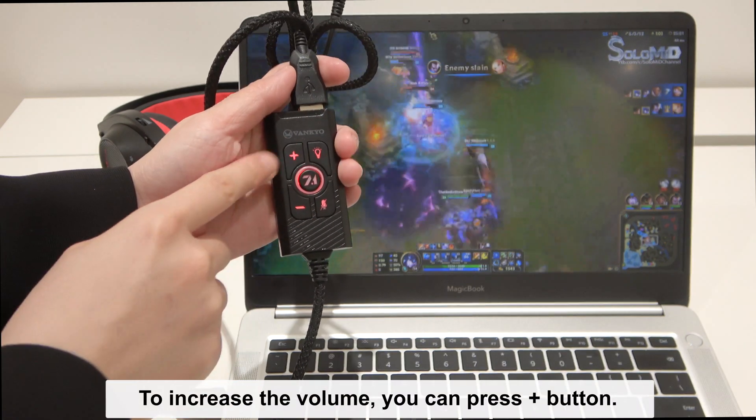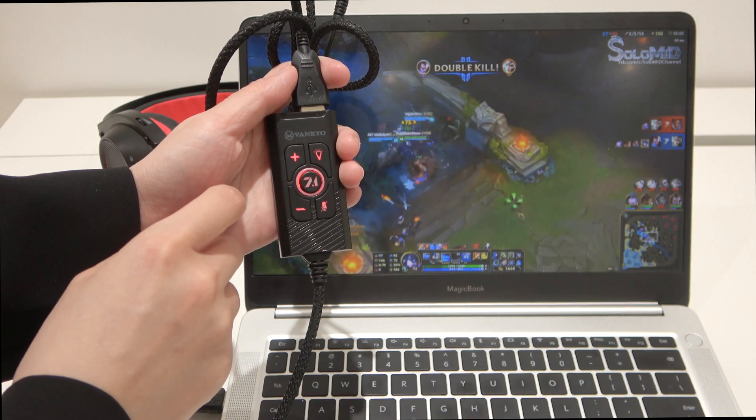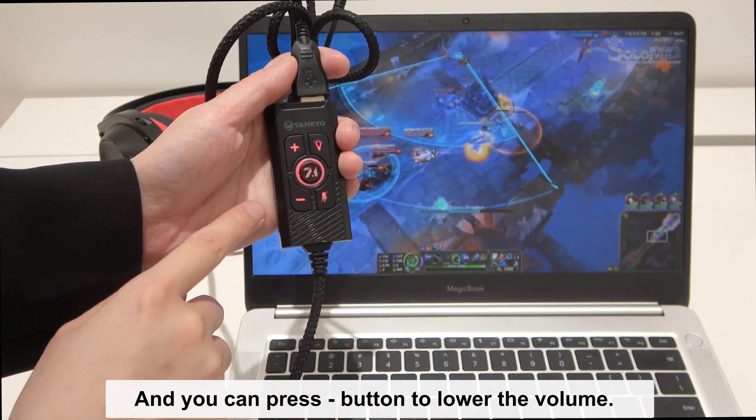To increase the volume, you can press the plus button. And you can press the minus button to lower the volume.